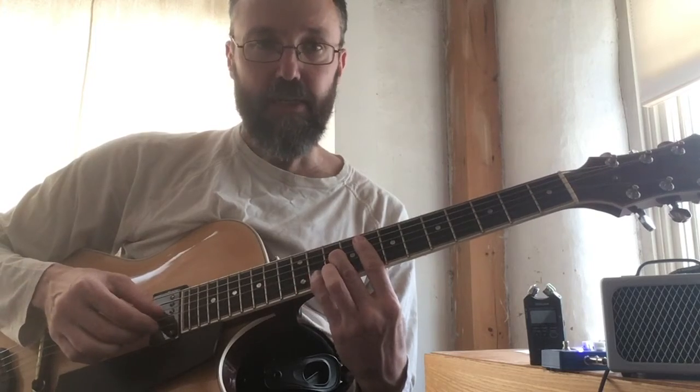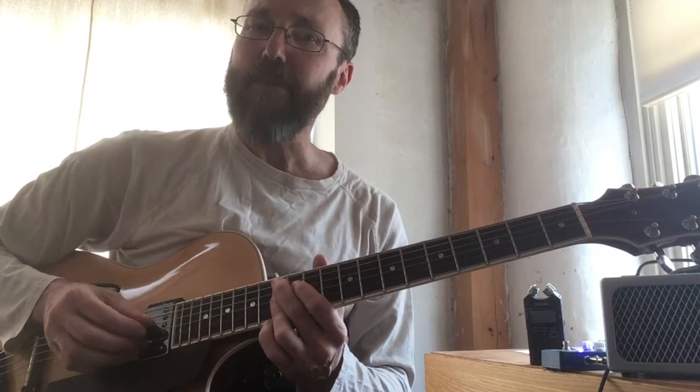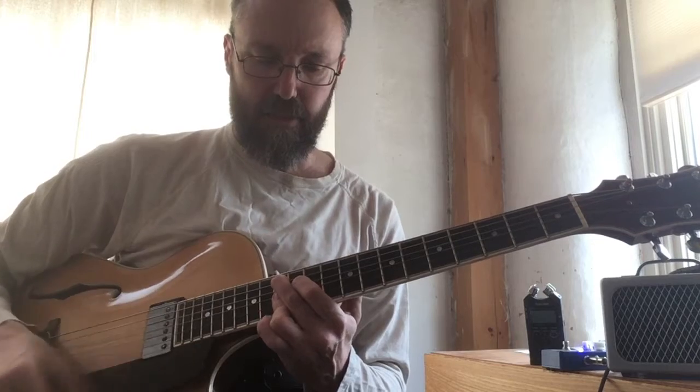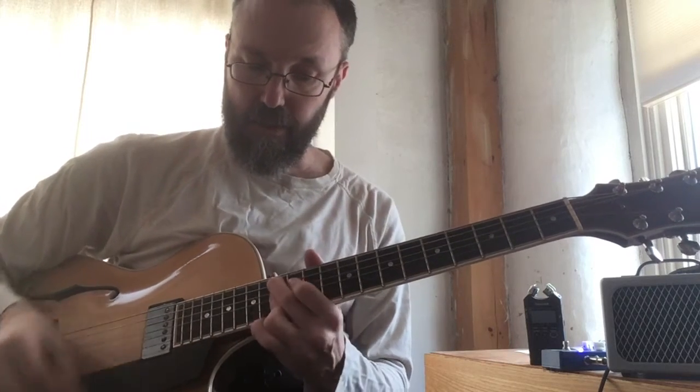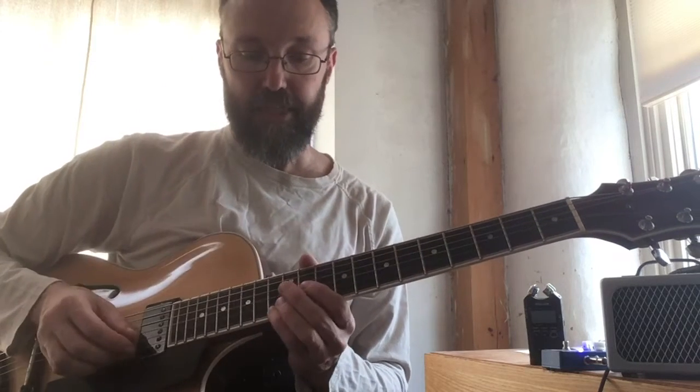With the B-flat, you can't do that — unless you've got some crazy dexterity that I don't have. So you sound more like a horn section, because you stab that first chord and then play the rest of the notes. We're doing the same kind of thing.